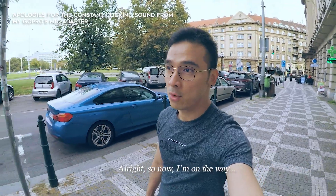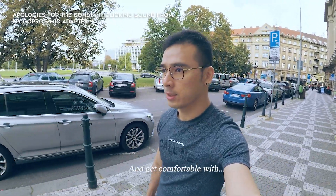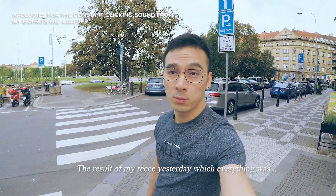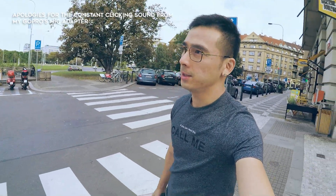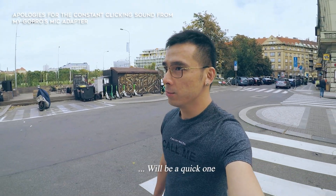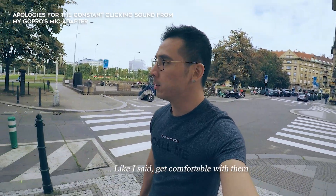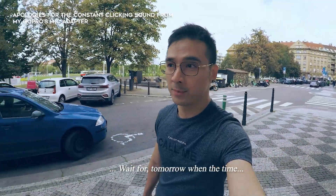Now I'm on the way to my client's accommodation to meet them and say hello, get comfortable with each other, and share the results of my recce yesterday. Everything was great — no construction going on. Meeting up with them without needing changes to our shooting schedule will be a quick one. We'll say hello, get comfortable, and wait for tomorrow when the truth comes.